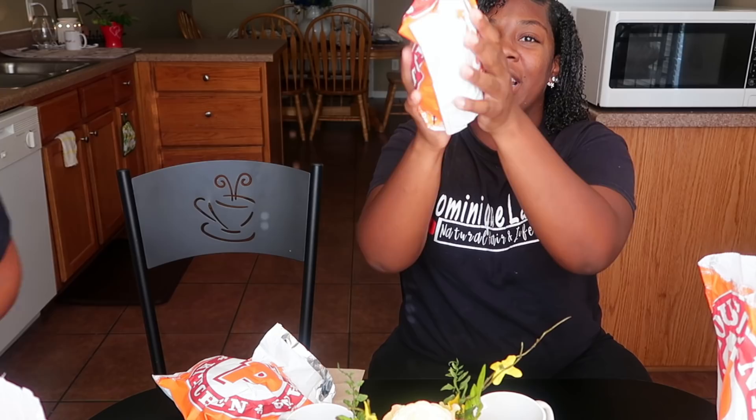Look at it. It's really big. It's thicker than Chick-fil-A. You can feel the bread. It's thick.